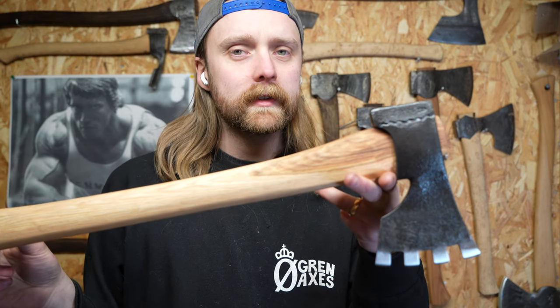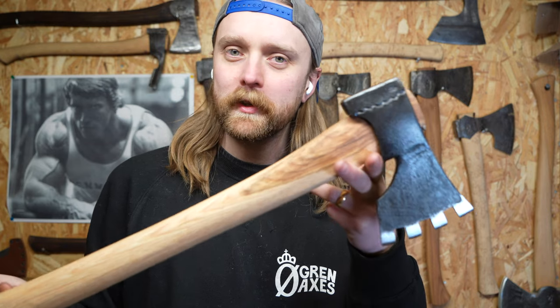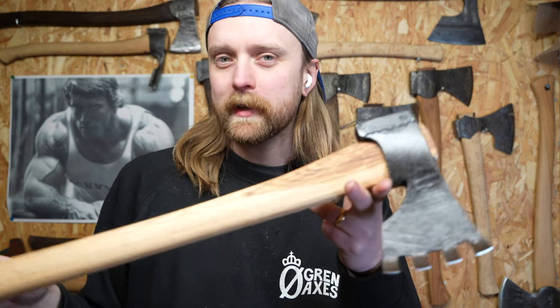This is probably the weirdest historical axe I have ever made, and if you want to take a suggestion for what it was used for, please do so in the comment section. I will reveal the answer at the end of the video.